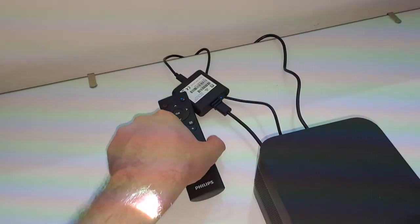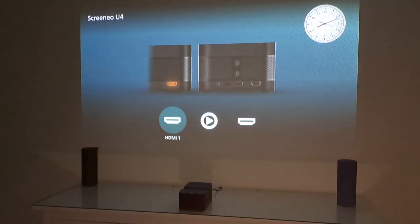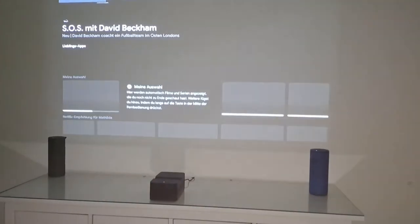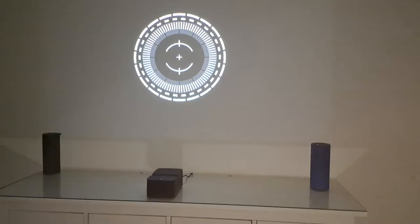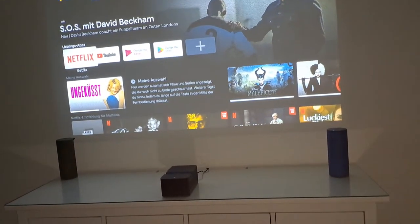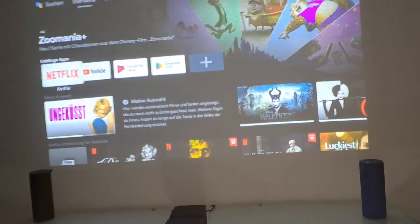The projector is standing about one and a half remote control lengths from the wall right now, and the picture is huge — it's really perfect for us. I had the feeling that when it was standing further away, we were having some issues with blurriness.